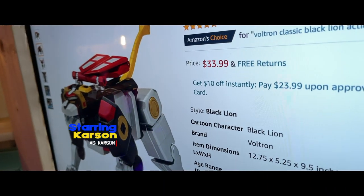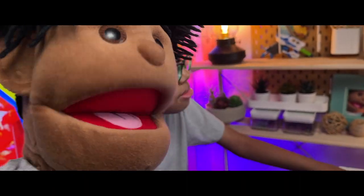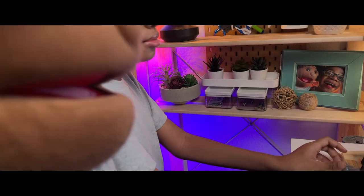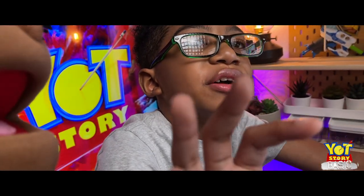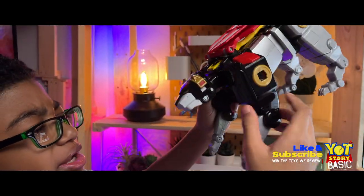We are back with another episode about Voltron! You know, Carson, I like Voltron. Voltron is a cool cartoon. Shout out to all the adults who used to watch Voltron when they were a kid, in the 80s. It's an 80s cartoon.